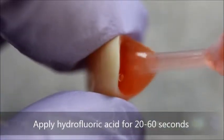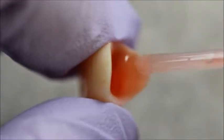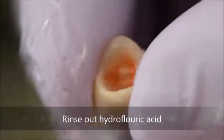The first step is to etch the inside of the crown for 20 to 60 seconds with either 5 or 9 percent hydrofluoric acid. Note that the lab may have already performed this step for you, and I suggest contacting them to verify.